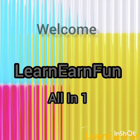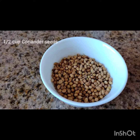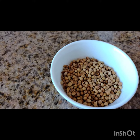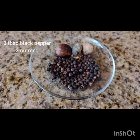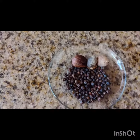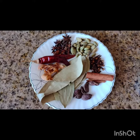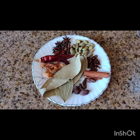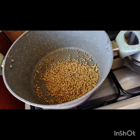Hi everyone, welcome back to my channel. Today's recipe is about garam masala powder, that is whole spice powder. The ingredients required are half cup coriander seeds, quarter cup cumin seeds, 3 tablespoons black pepper, 3 nutmeg, 5 to 6 bay leaves, 5 to 6 black cardamom, green cardamom, cinnamon stick, cloves, star anise, and whole chillies.